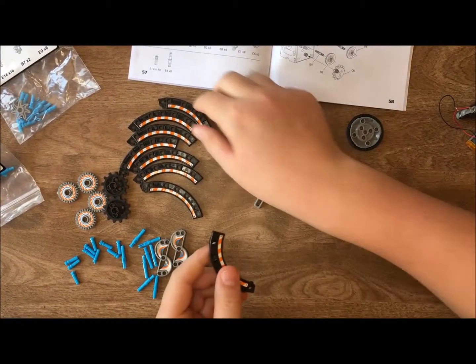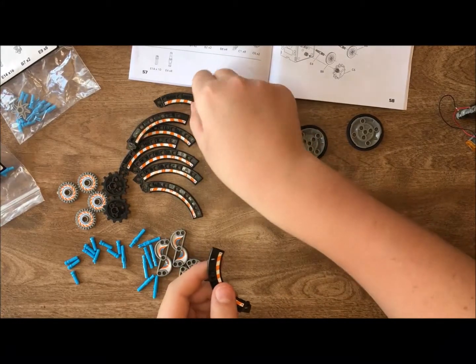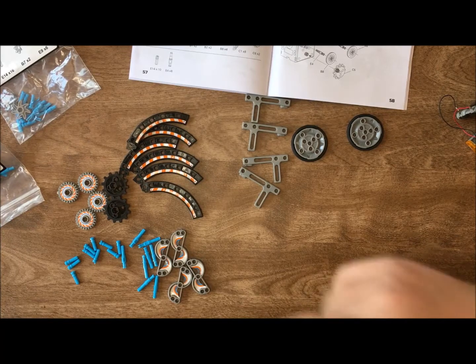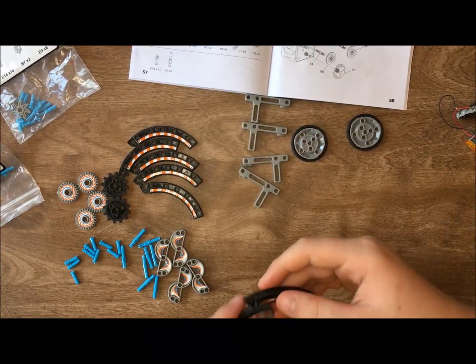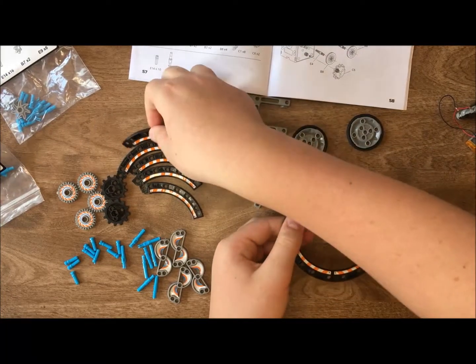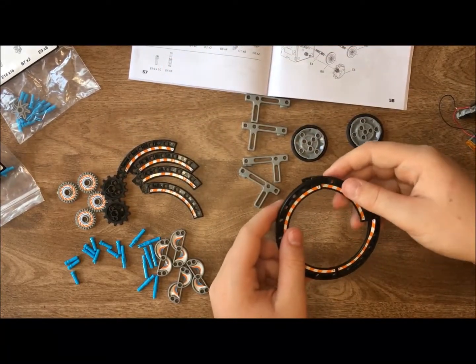I love that this robot has the baggies with the labeled parts so you can keep them in the baggies. Most important, when you disassemble your robot, make sure you're putting the parts back in the right bags — it makes it so much easier for builds. Pull all your parts out and have them ready to go.